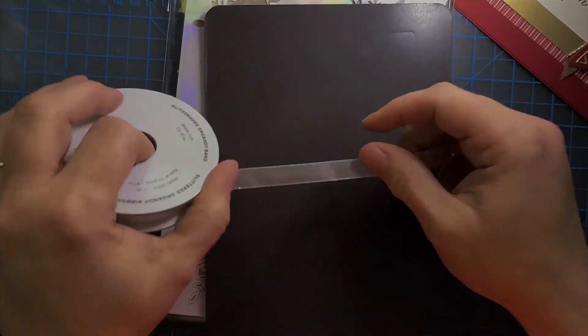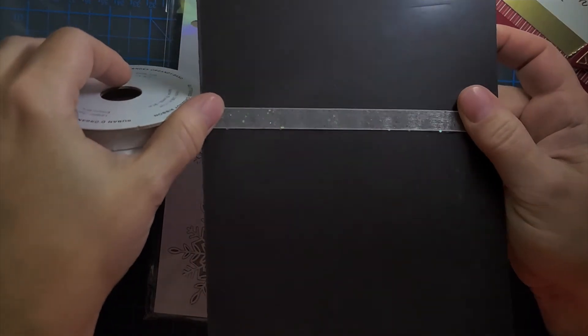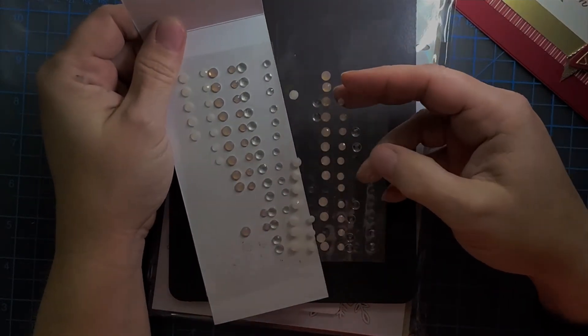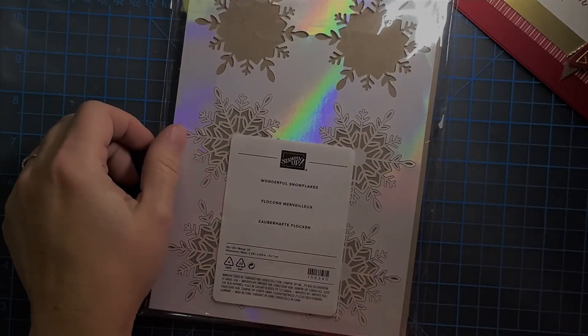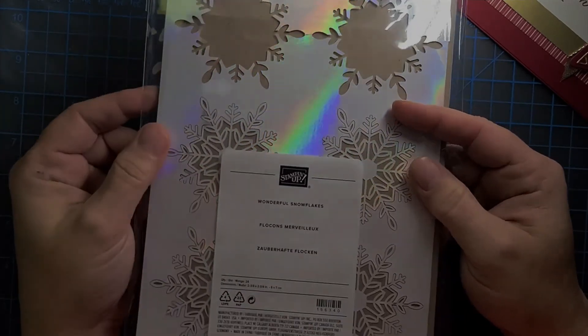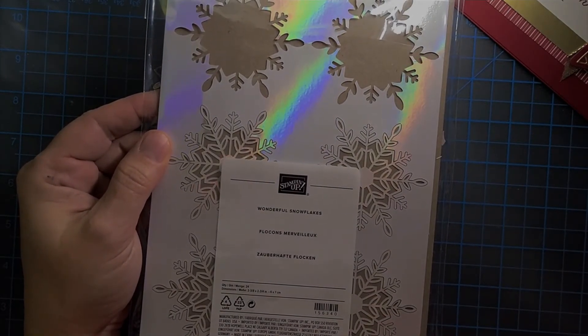Here are some of the products I added to the card. I added the white organdy ribbon — it comes in black and white and has these little AB sparkles, which is really important to note. I used elegant faceted gems; I really like to use the clear, small and large, because it looks like glistening snow or wet from snowflakes melting. I also bought these wonderful snowflakes which are AB paper, coordinating with that organdy ribbon. I added two layers of cardstock — one cherry cobbler and a strip of black.